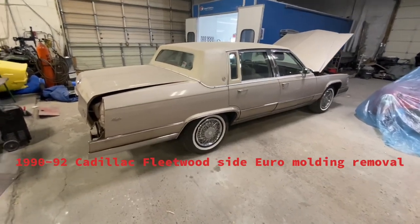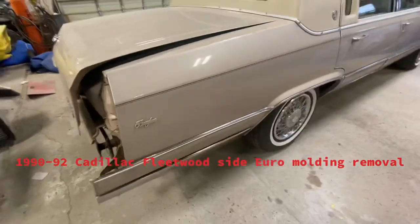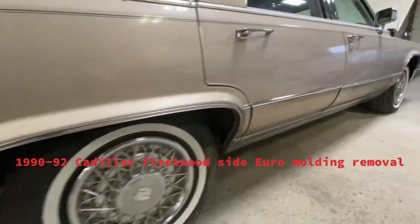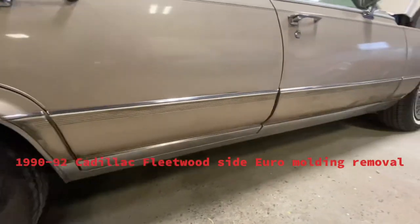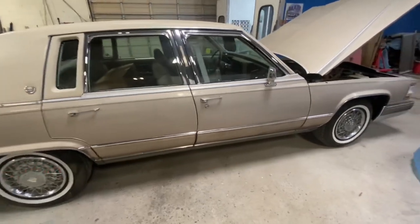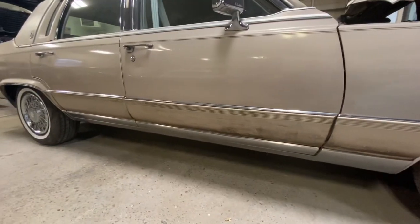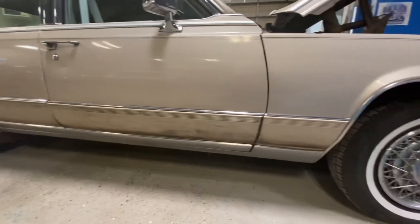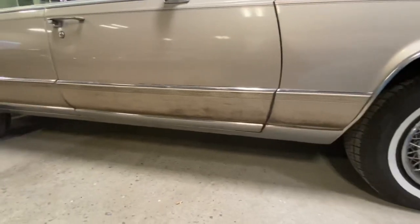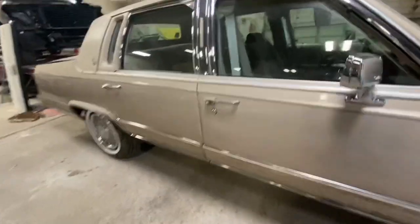What's up guys, here we have a 1991 Cadillac Fleetwood Brougham. I'm going to be showing you how to take off the lower 90 moldings, wheel well trim, door moldings, and lower rocker moldings. It's a 50,000-mile car that we're going to freshen up. As you can see, the moldings are kind of faded — the car is in very nice shape. We're prepping it for paint, and the right way to do it is to remove these moldings. It can be done in under an hour.